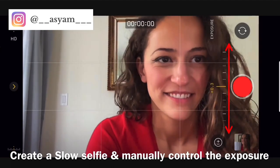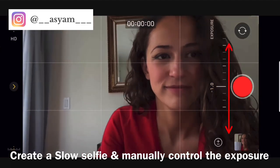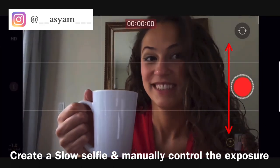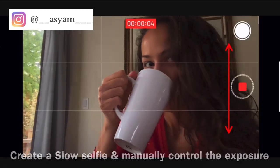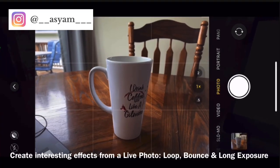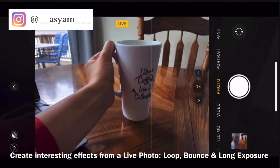You can also create a slow-motion selfie. Switch to selfie mode and go to the slow motion function. You can adjust the exposure there as well. Record a short video and the result is a fun slow-motion selfie you can use in a vlog.